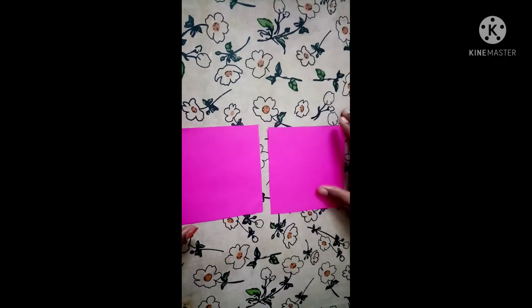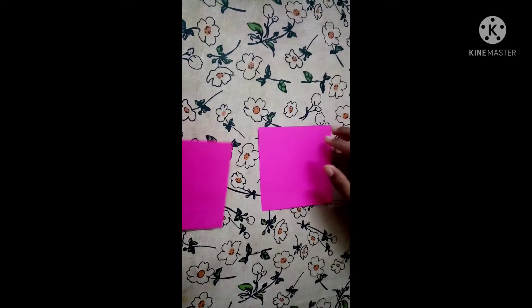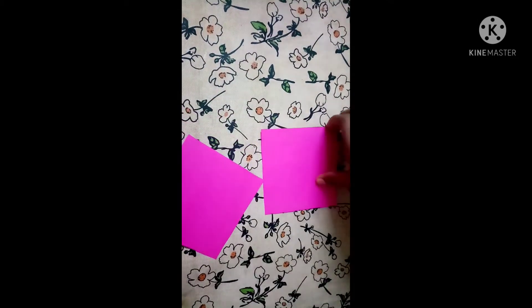Hello friends, I'm going to show you a new video in the garden of dreams. This is a paper flower. This is a square of 10 cm. This is our flower.